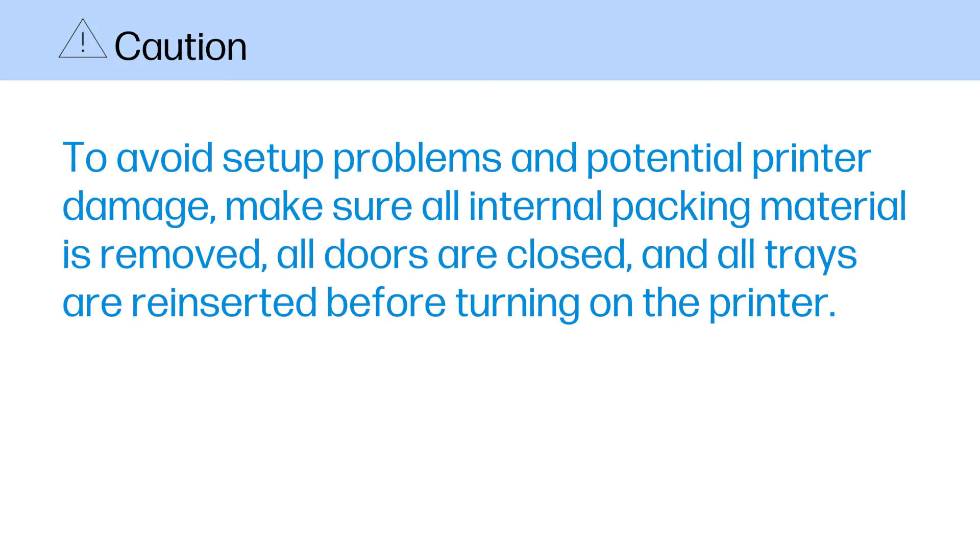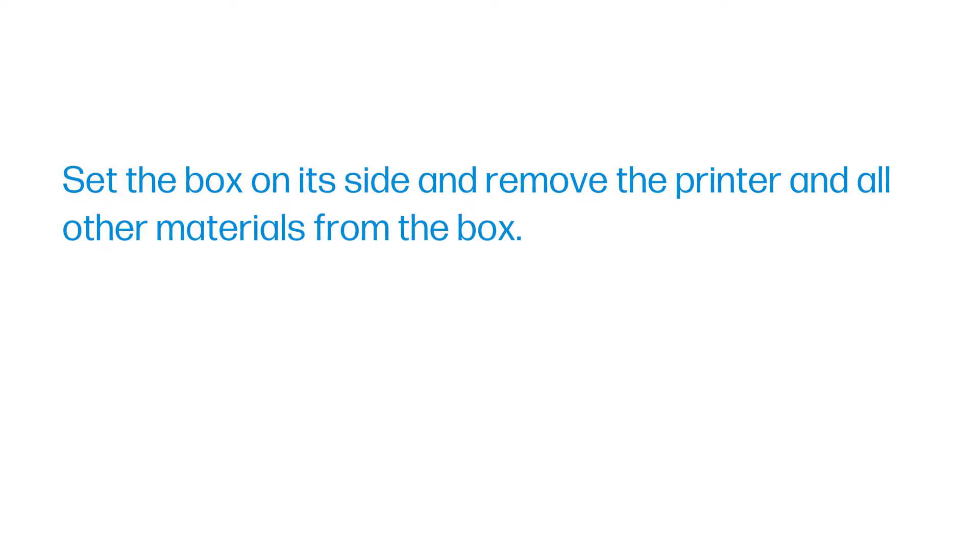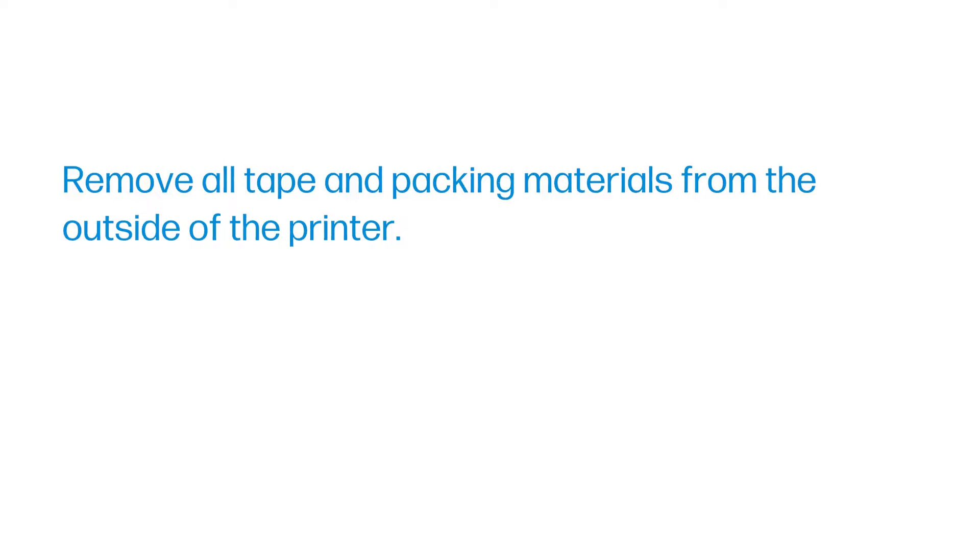Caution: to avoid setup problems and potential printer damage, make sure all internal packing material is removed, all doors are closed, and all trays are reinserted before turning on the printer. Set the box on its side and remove the printer and all other materials from the box. Remove all tape and packing materials from the outside of the printer.